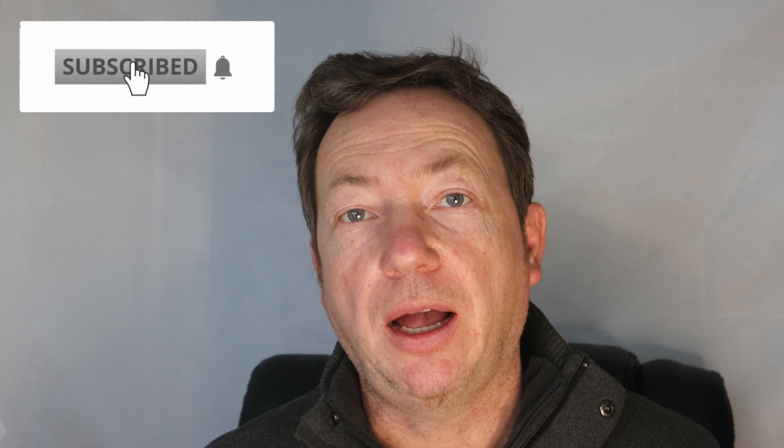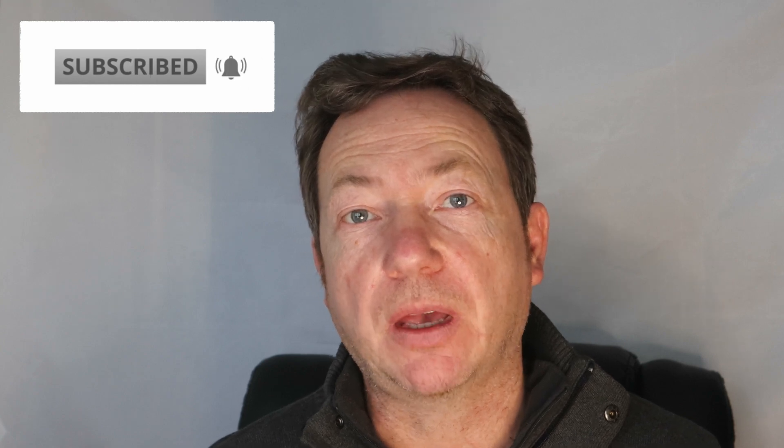I hope you enjoyed that. Those were just my experiences of my smart water meter so far. If you liked the video, give us a like and don't forget to subscribe to the channel.